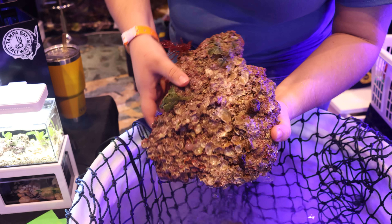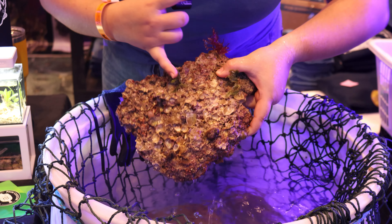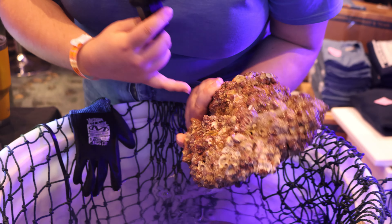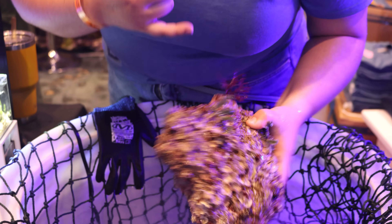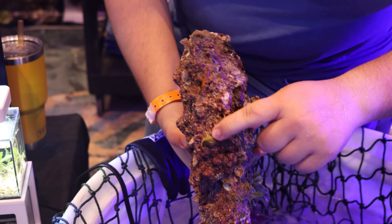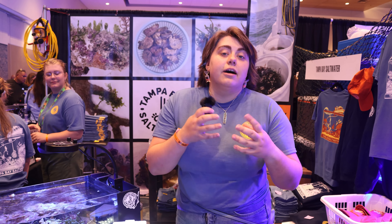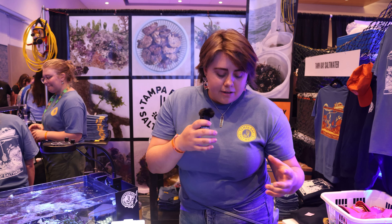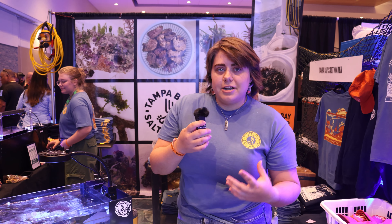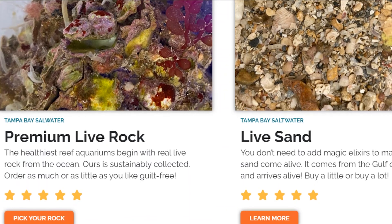Our base rock is still full of life — there are really cool organisms like tiny little corals growing, macro algae, tunicates, sponges, and bivalves that grow all over these rocks. We have like zero cases of people having crazy die-off or the ugly stage of cycling your tank. That'll cycle your tank, and then we'll send you premium live rock that has more fragile organisms — crazy sponges, corals, and stuff like that.